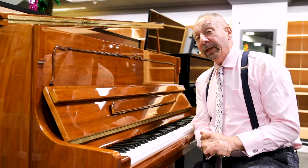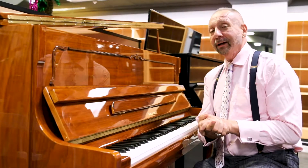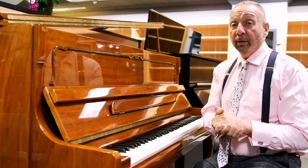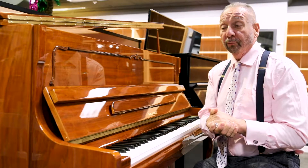Hey everybody, it's Mark from Piano Showcase. Since 1999, South Florida's favorite piano dealer. We're here in the beautiful Galleria Mall in Fort Lauderdale, Florida.